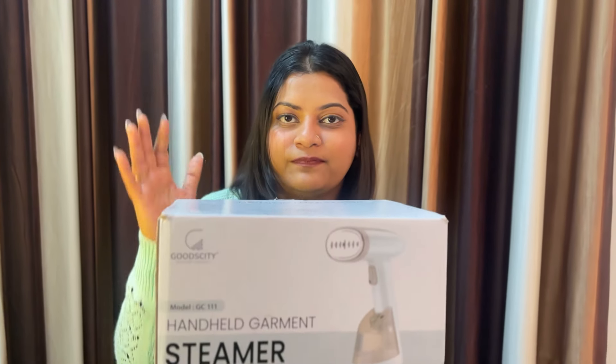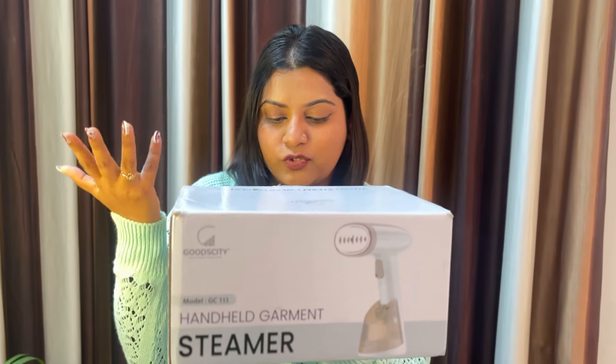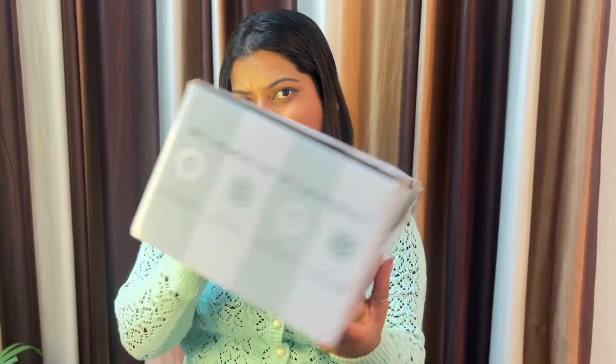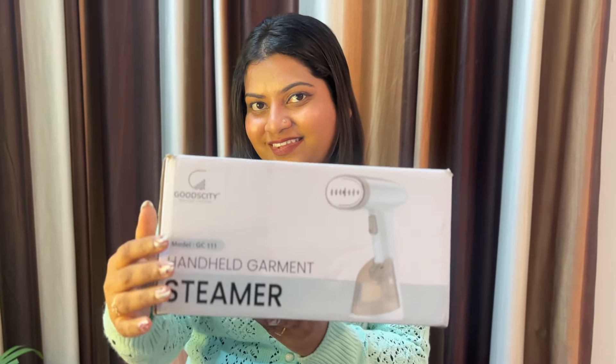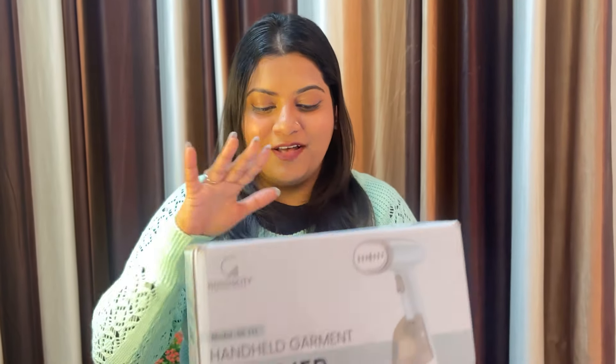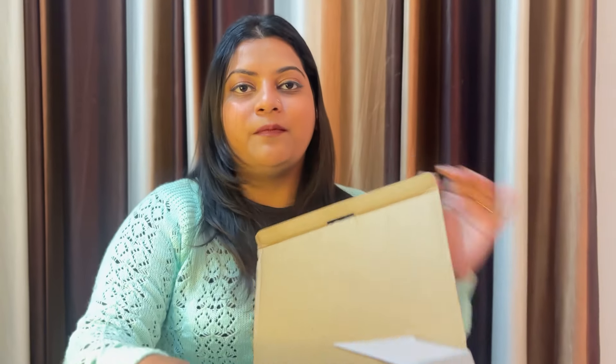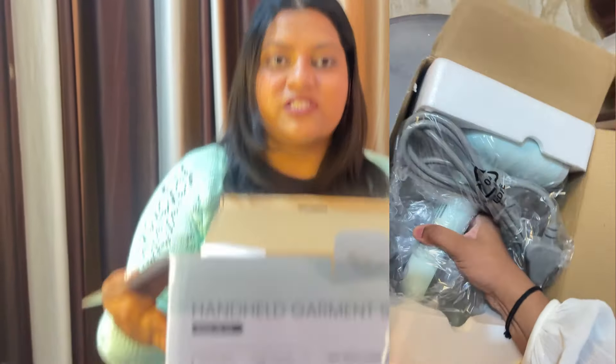This is the box which I asked for — a steamer. Let's talk about the price. This is priced at ₹2400. I will tell you what I found in this box. You can see how it's packed.